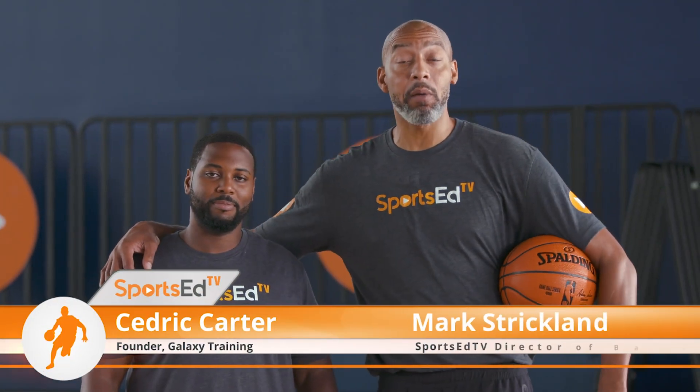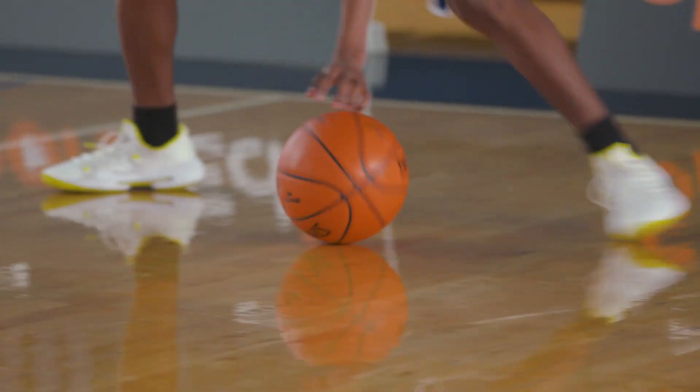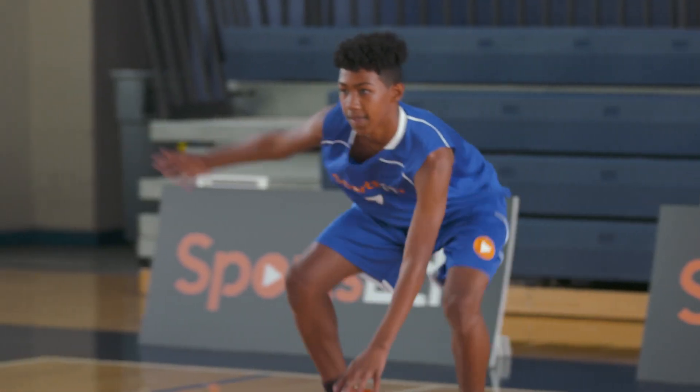This is my good friend Cedric Carter, a professional trainer from Toronto. He's going to work on a defensive stance builder with one of our SportsEd TV athletes.